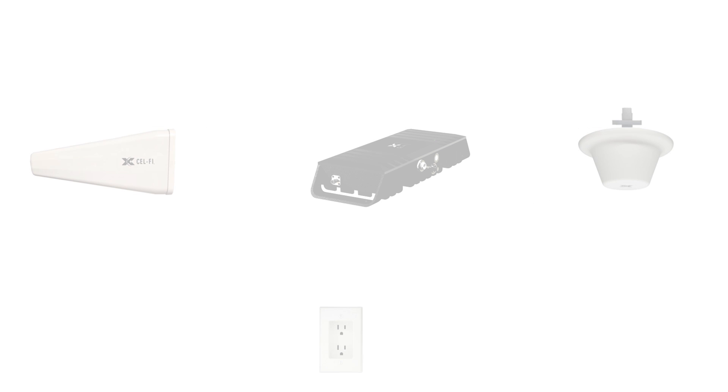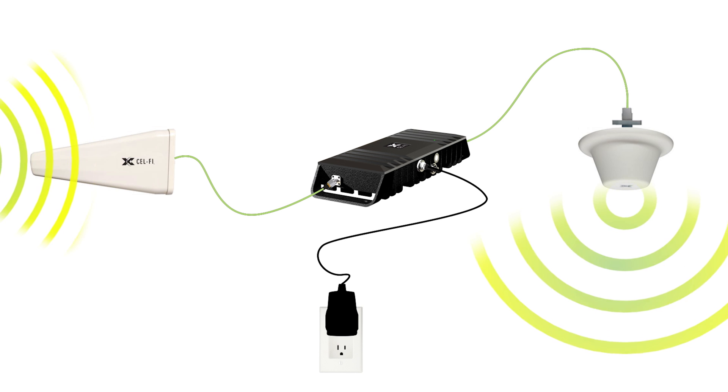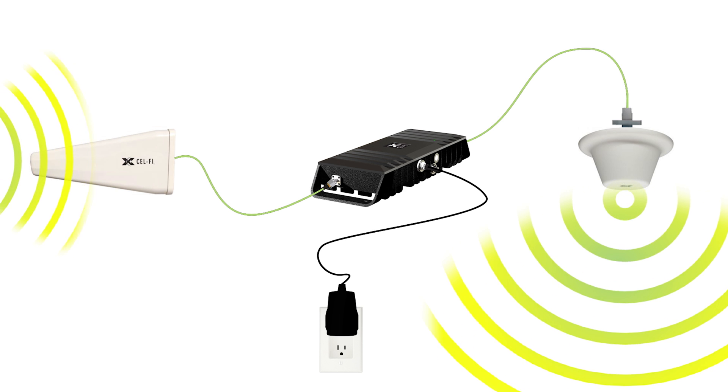SelfiGo is designed to amplify cellular signals in stationary, non-mobile environments by connecting a donor antenna to receive the macro network signal and sending that signal to the main unit, which cleans the signal up and sends it to a server antenna which delivers the boosted signal where it's needed.